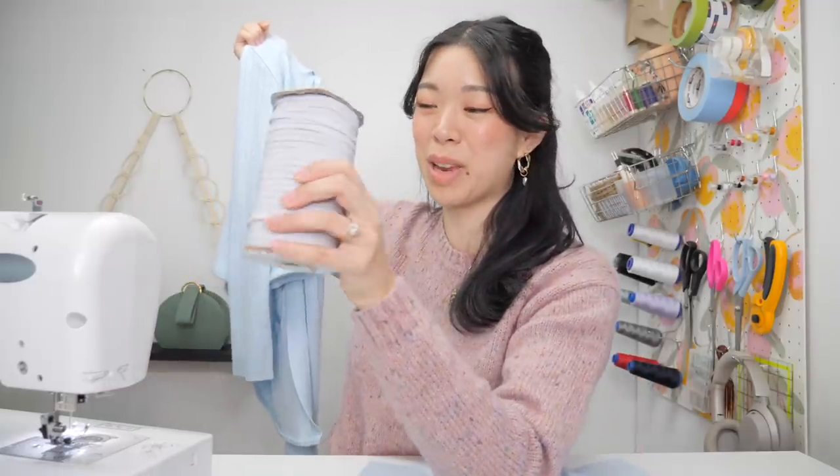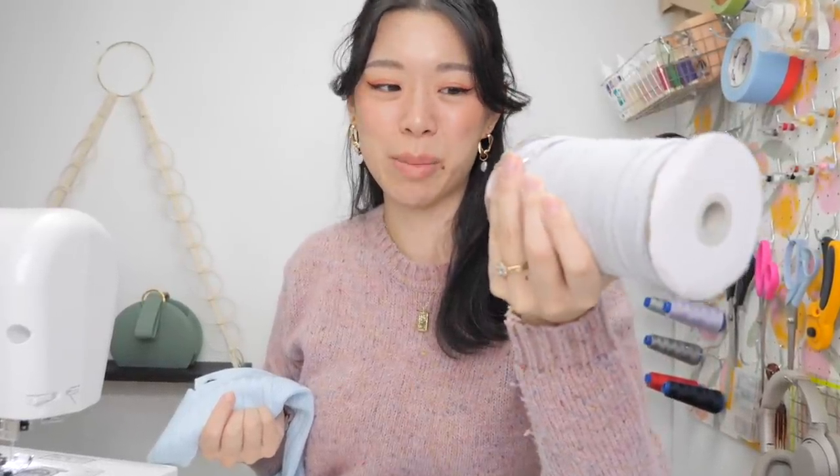You don't have to be like me and buy a giant roll — this was me before the COVID shutdown. I panicked and I just bought as much as I could.